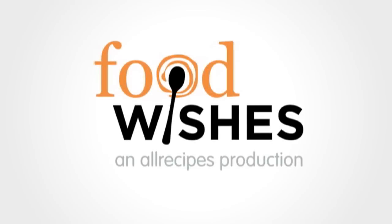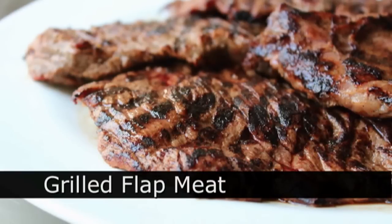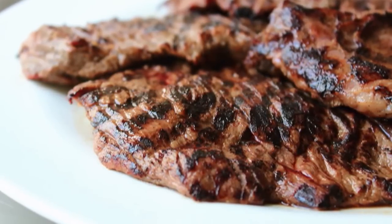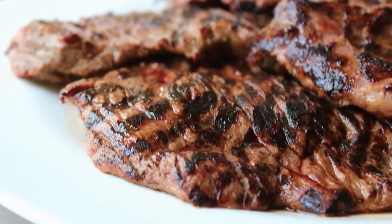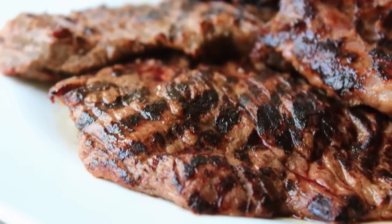Hello, this is Chef John from foodwishes.com with grilled flat meat. That's right, this Memorial Day weekend is the official start to grilling season, and this thin, juicy, relatively unknown cut of beef is one of my favorite things to grill. Not only is it delicious and easy to cook, it's incredibly fun to say.